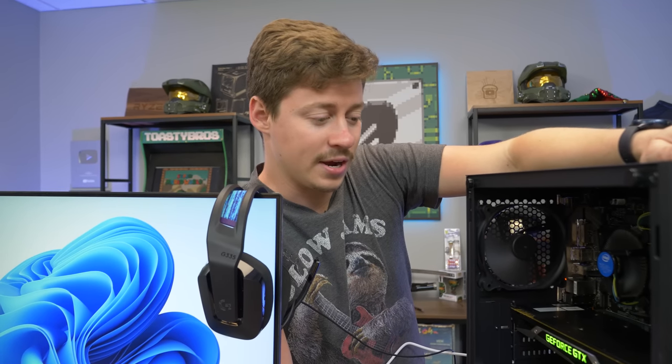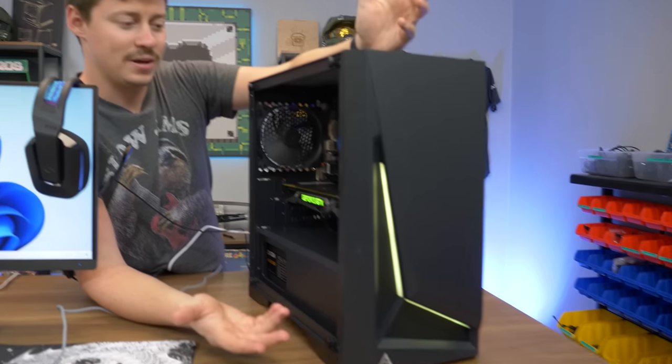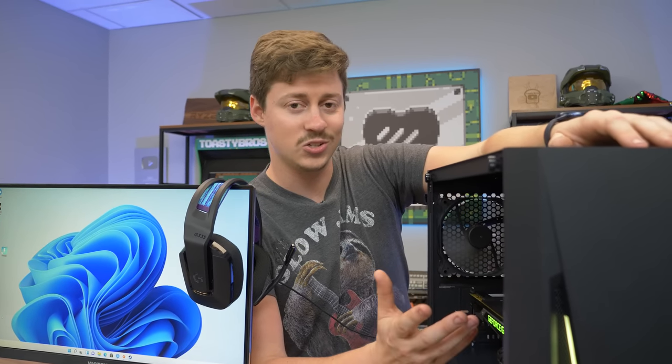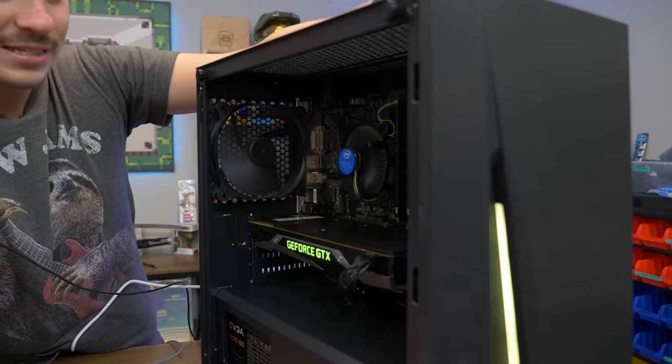This gaming PC was built for $500 and the performance was absolutely blown away. Playing Apex Legends at high/ultra settings, maxing out the VRAM on the card, and getting 60 to 120 FPS — it was insane. At 1080p, any game you throw at it, even AAA titles, this thing will definitely play it.